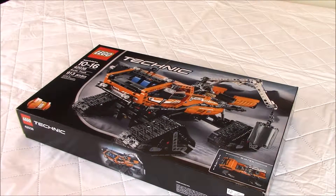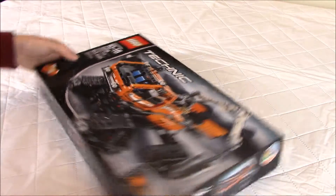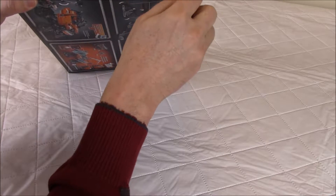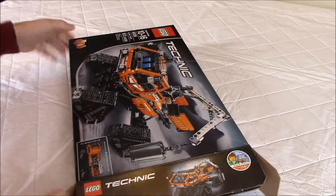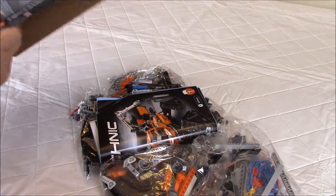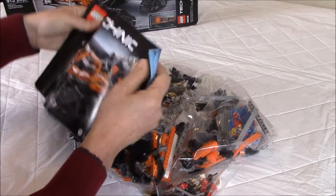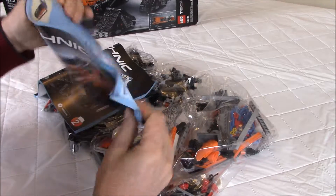So let's open the box and see what's inside. Always exciting to open a Lego set! Lots of orange pieces, which is cool. The manual — as you can see here, it's 2 manuals, not in very good shape.